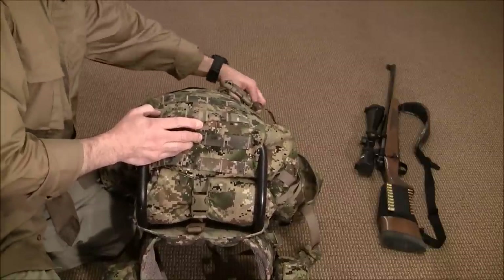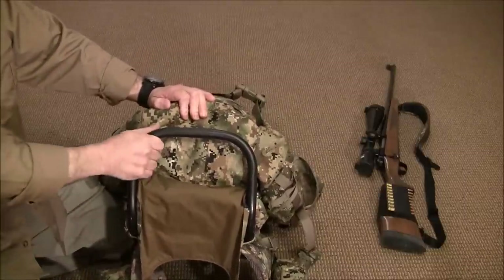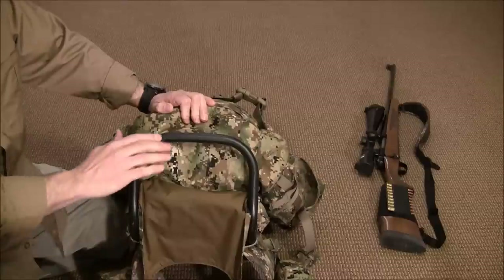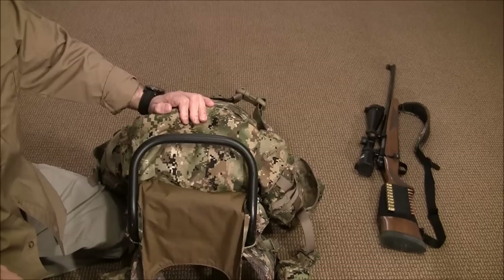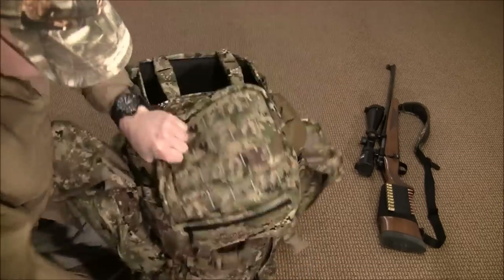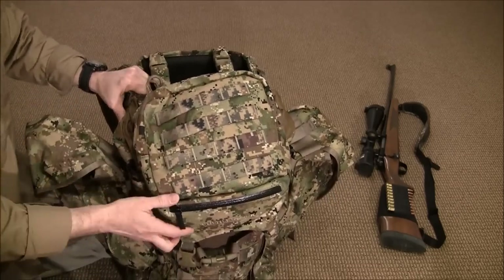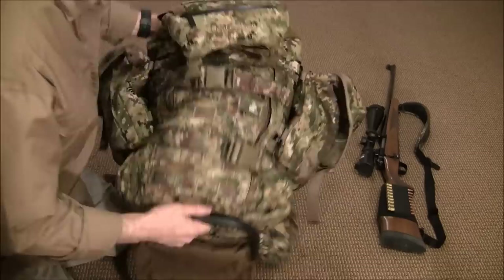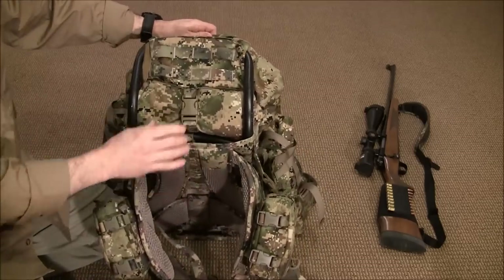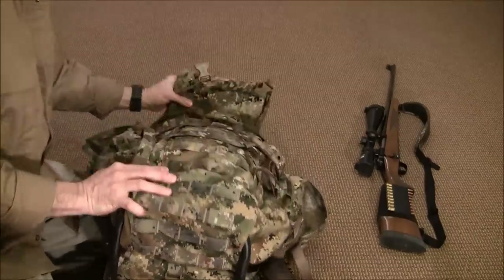Let's start at the bottom with the frame system. Undoing the strap — there's the frame. It's removable if you wanted to take it off the pack, but I prefer having a pack with a frame. It gives structure and stability and is a nice platform for setting the pack down and squaring it off — that's an improvement over the old pack.